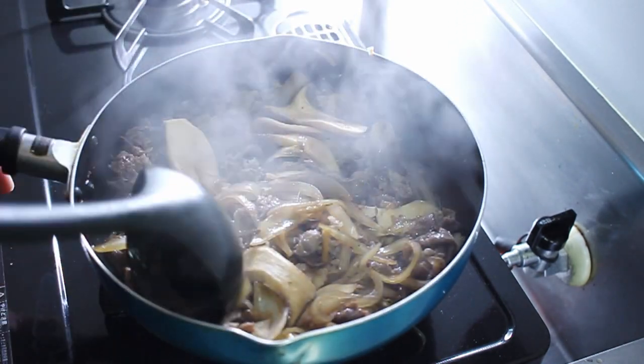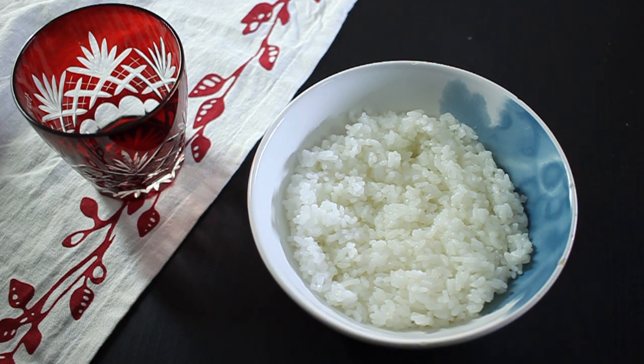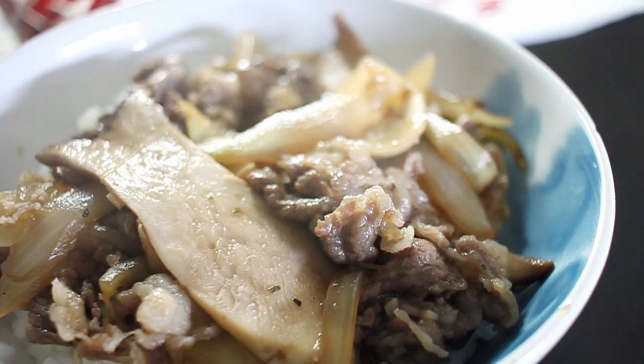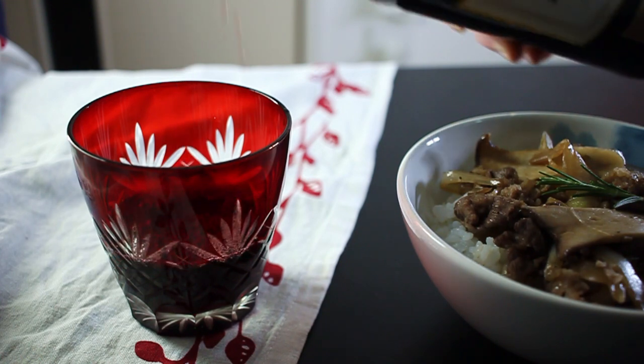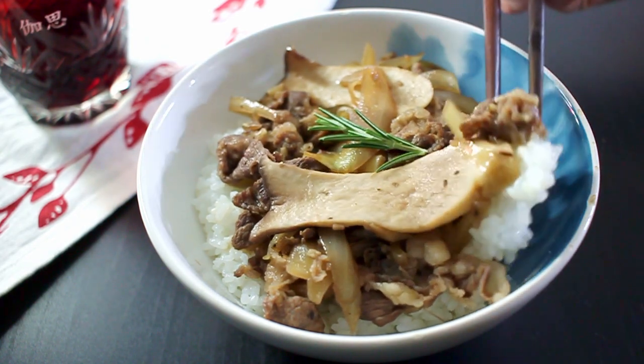Now it's time to plate up our red wine gyudon. Admittedly, this is not the most beautiful dish but trust me, it tastes amazing. And of course, seeing as we have the all-important red wine, let's pour ourselves a glass and give it a taste. The red wine really brings out the meaty flavors but it still tastes distinctly like gyudon. You guys better make this because it tastes so good. This is definitely my new go-to dinner recipe. If you make either of these recipes then don't forget to tag me on Instagram at In Cassie's Kitchen. That's it for today so check back next Sunday for more Japanese recipes. See you next time!